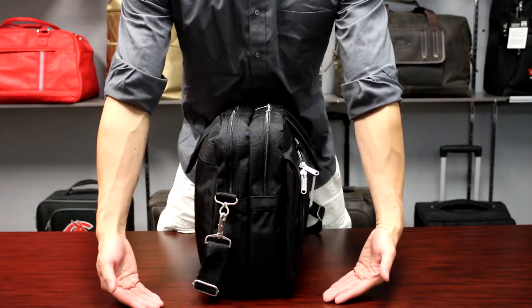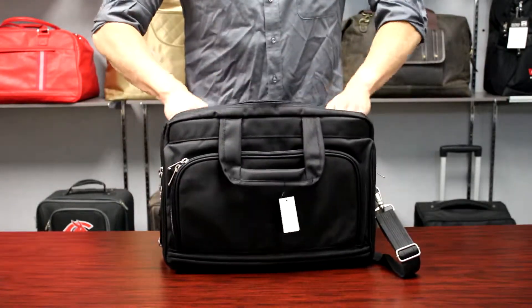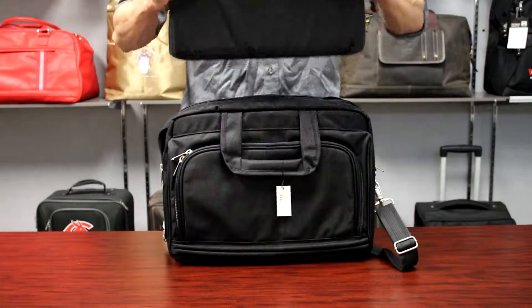This large brief has a wide gusset for plenty of storage and comes with a removable padded computer sleeve to hold a 17-inch laptop.